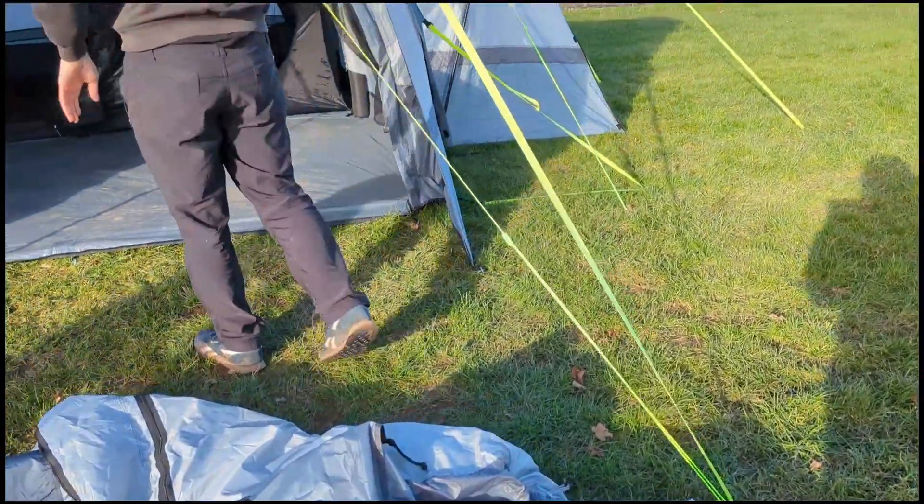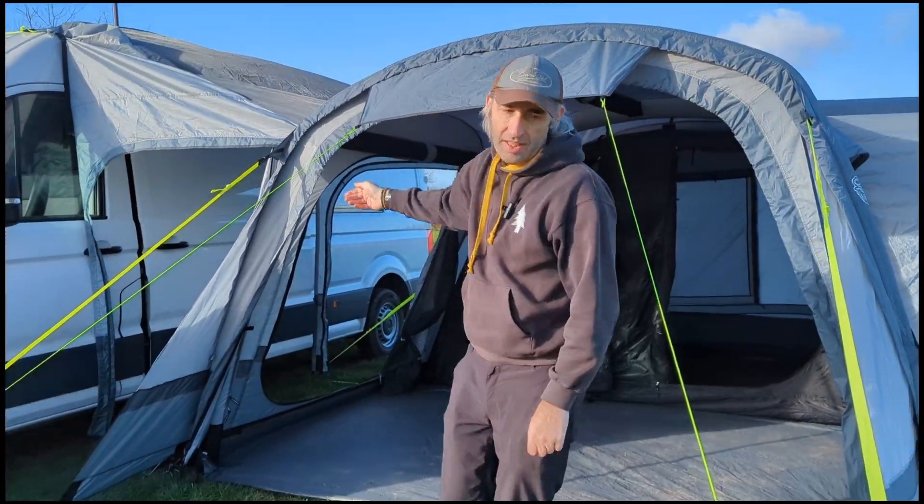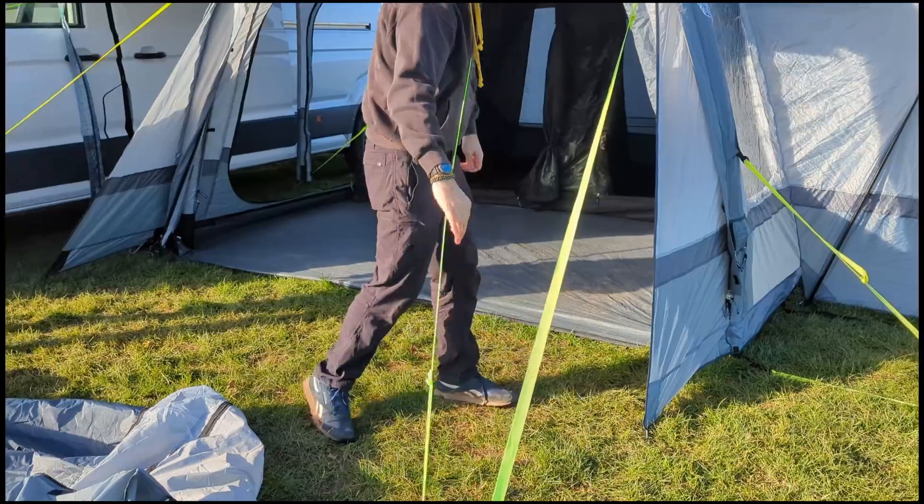To connect the extension you have to take down these guidelines here, roll up the flap, unpeg these parts here, and roll these up as well. We'll do that now.